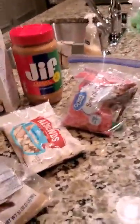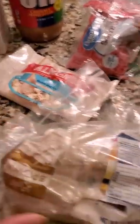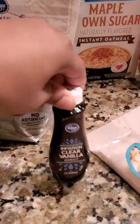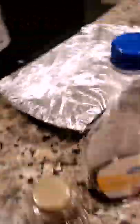The ingredients for our granola bars consist of chocolate chips, almond slices, brown sugar, peanut butter, oats, vanilla extract, dried cranberries, honey or syrup, and butter.